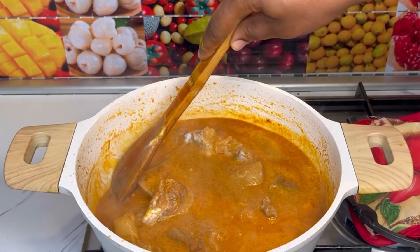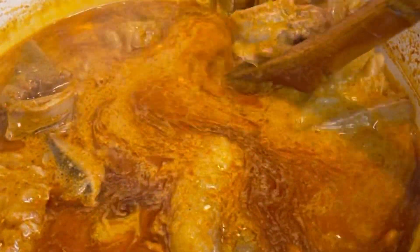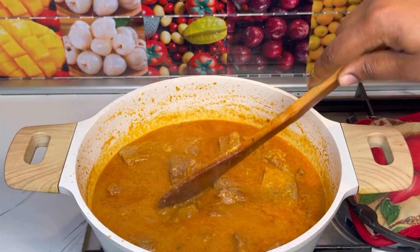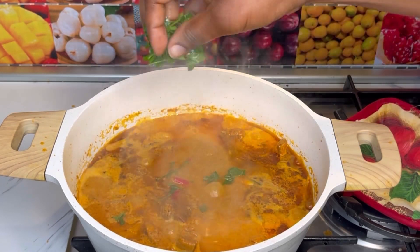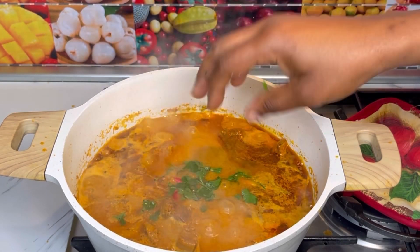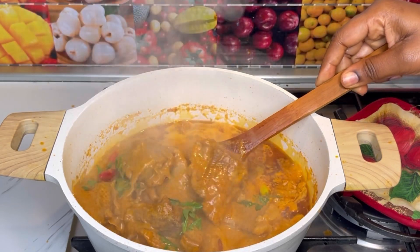I checked if the salt was to my liking and it was okay — I didn't add more salt, because the liquid is going to thicken up, and if you add more salt at this stage it might become too salty. I then added in more chili and chopped parsley.